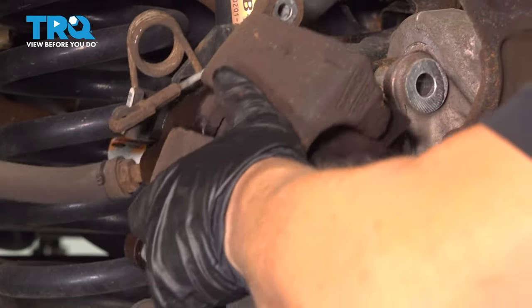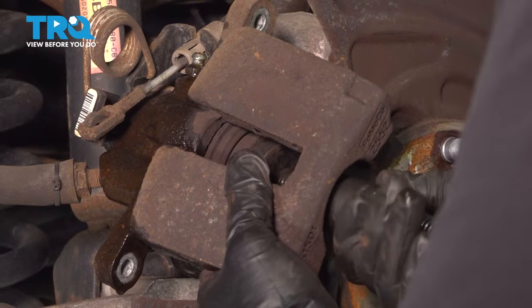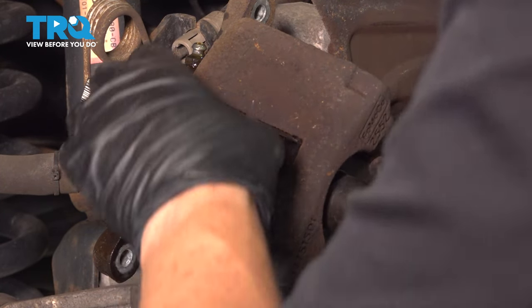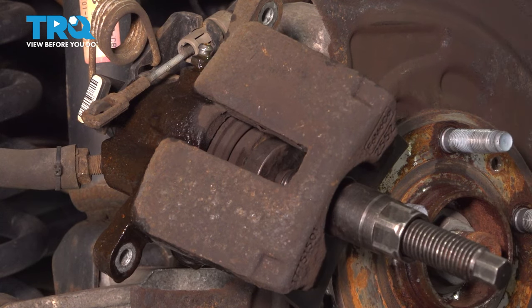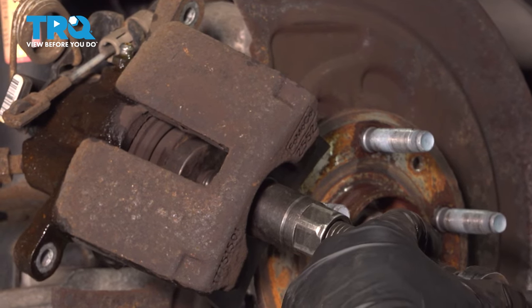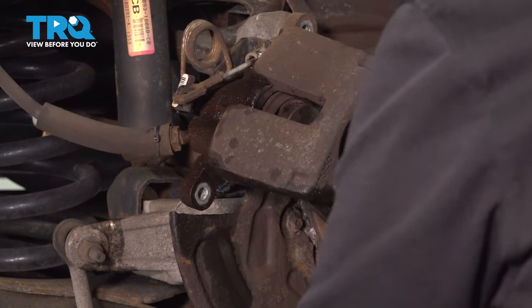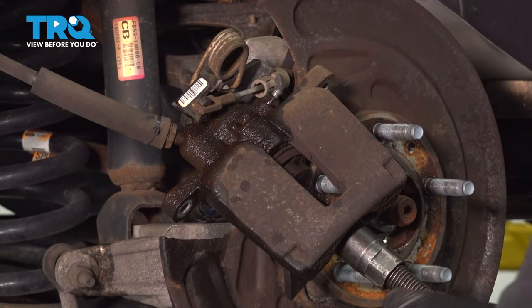You're going to line that plate up and seat those two notches in the piston. Then expand this tool so it brings the plate back. I have a catch bucket for the brake fluid. The idea is for the piston to bottom out. You'll need a wrench to hold the tool steady while you turn it. The piston is spring-loaded — it turns, and it will bottom out right when it's done. Now we can reverse this and take the tool out.